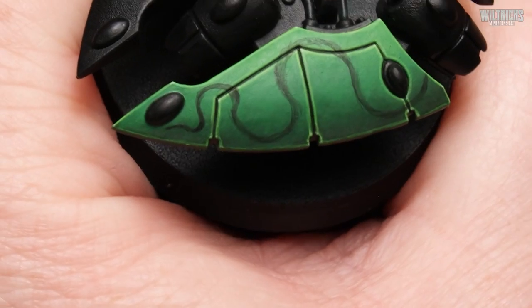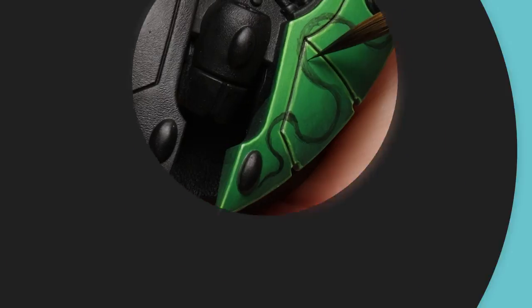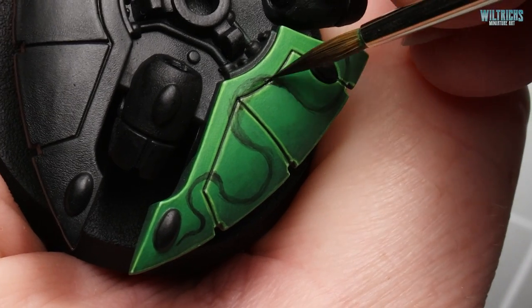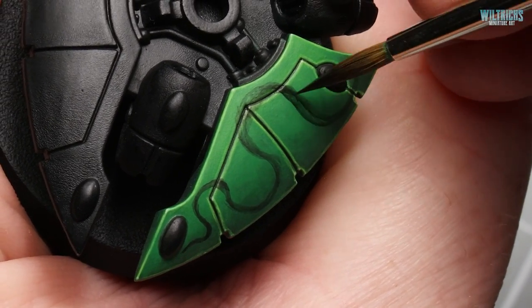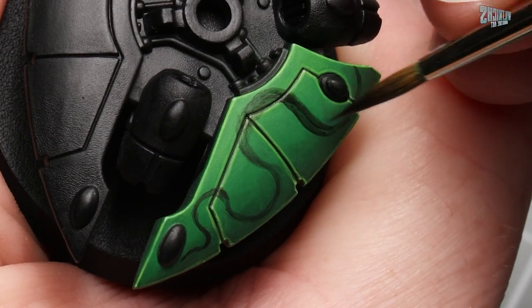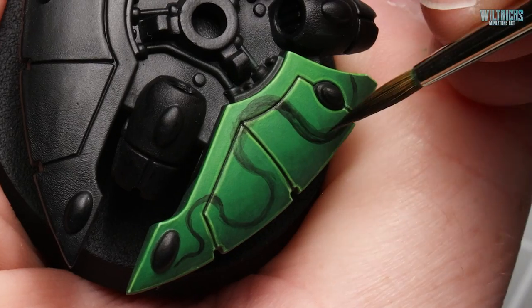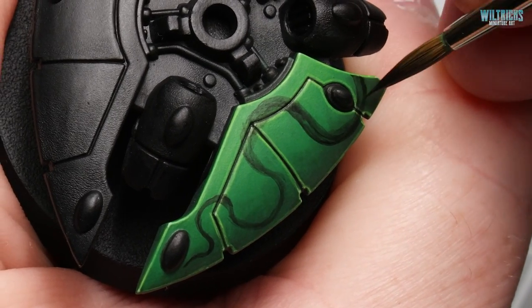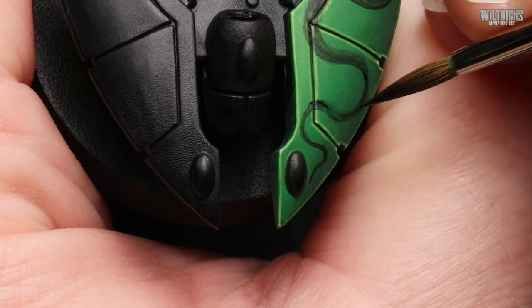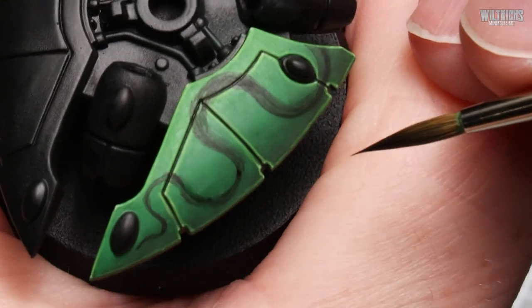And you should end up with something that looks a lot like this. Once you're happy with the overall layout we can start to thicken up the line work and we're going to taper it down to a fine point as you move along. As we've watered the black down quite a lot you'll probably find you're going to need to build up a few coats to achieve a nice solid colour.